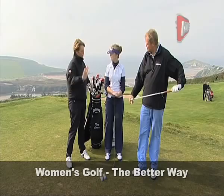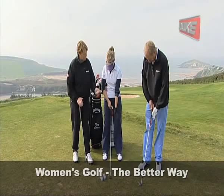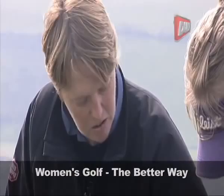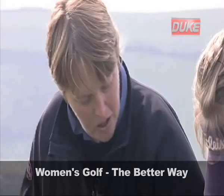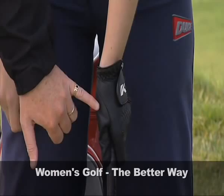The first hand we're going to put on is the left hand for a right-handed golfer. So with Amy, if you could make a cradle with your left hand. What we're going to try to promote here is the grip within the fingers, not in the palms. So if you'd like to put the grip within the cradle of your fingers there, and then just close the left hand over. What we're trying to see here is to make sure that we can see the two knuckles on the back of your left hand — it's called a two-knuckle grip for that very reason.